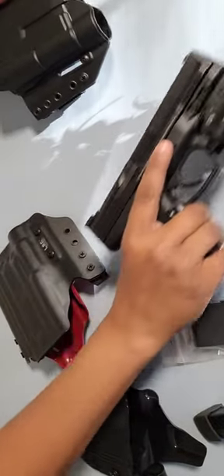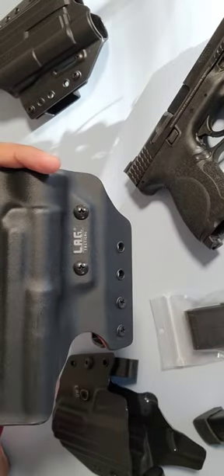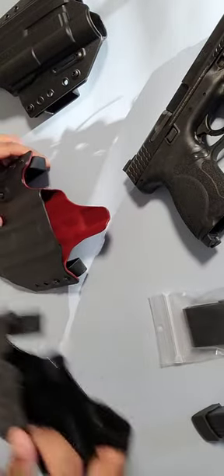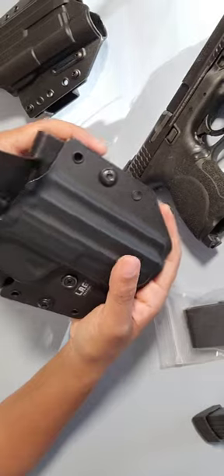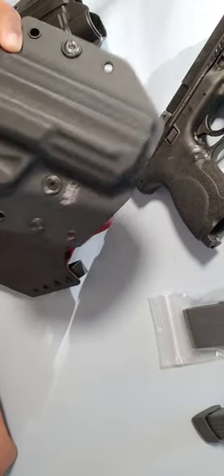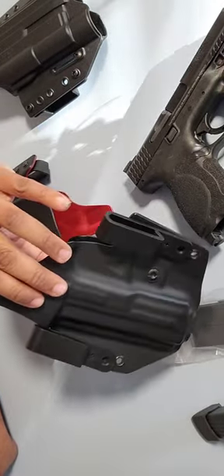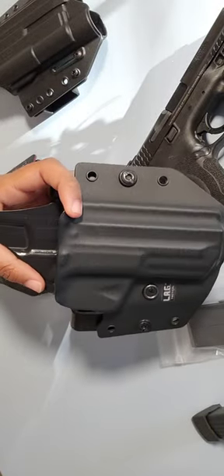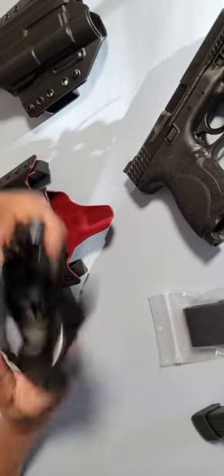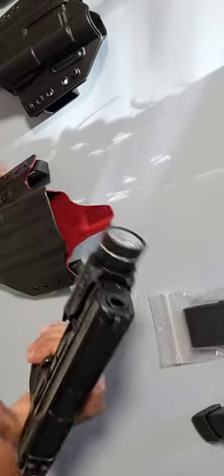So I ended up going with LAG Tactical. The reason I decided to go with this is I remember I have my old holster — and I'm not associated with LAG — I have this holster which is also in-waistband and out-waistband. I've had it for a long time now and haven't had any issues with it and it fits perfect. But now that I had the light, I had to find something that would accommodate that.